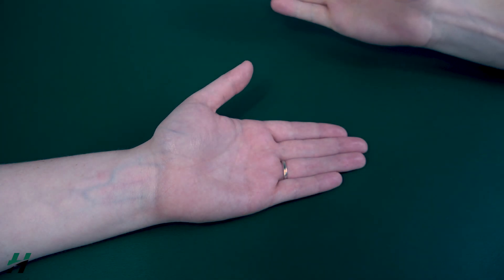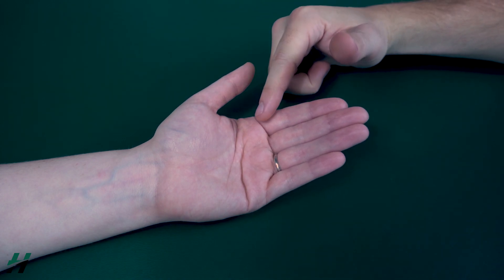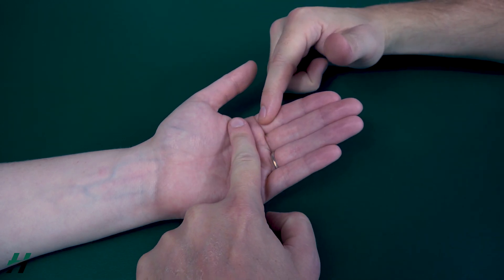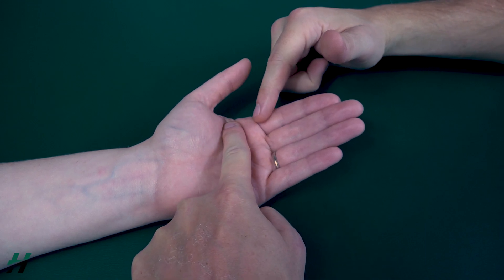Now, Rachel, I want you to come about halfway and I will apply resistance at the proximal phalanx and I will stabilize the desired metacarpals — in this case it will be the second.